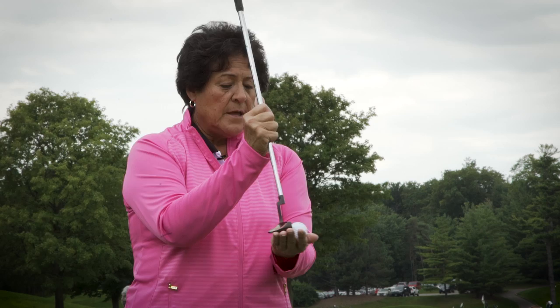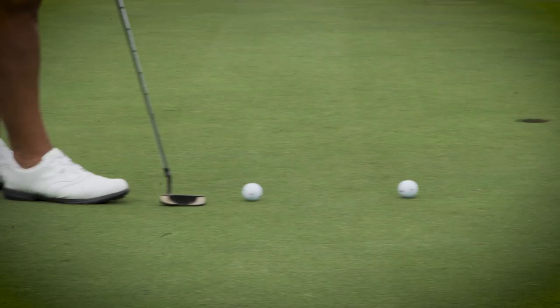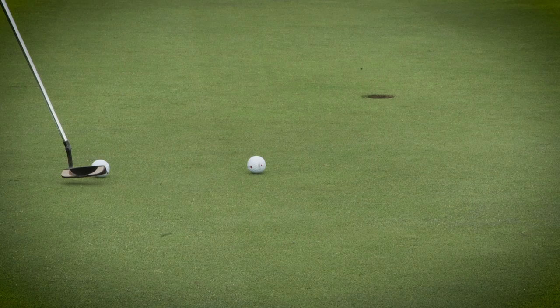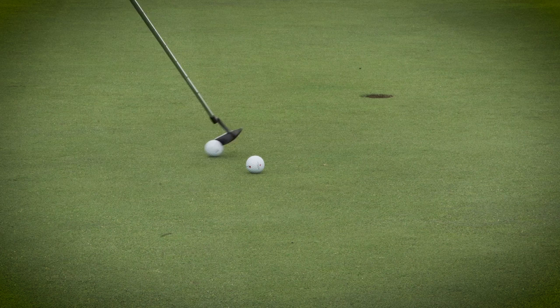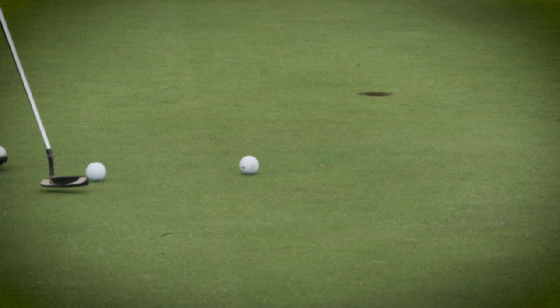Make sure once you hit it that the putter blade stays low — at least about an inch past the ball — to get a really good, true roll. If you pick the club up coming into a putt, you won't hit it solidly; you'll only catch part of it and come up out of the stroke. It's all about keeping that putter down the line — short backswing, accelerate, and the ball keeps rolling toward your target.